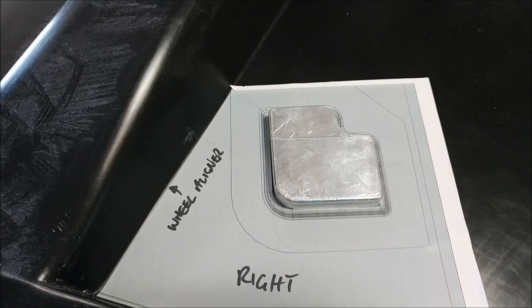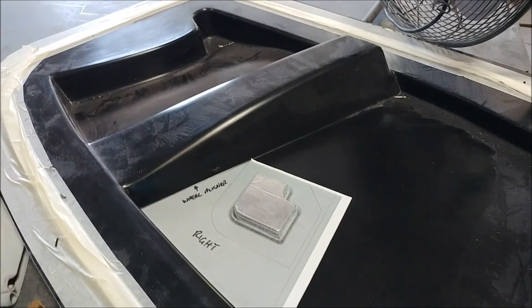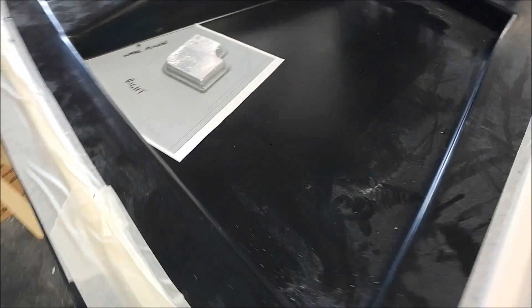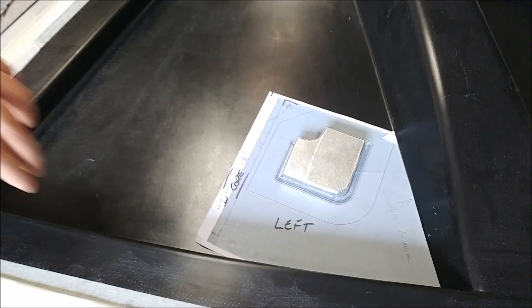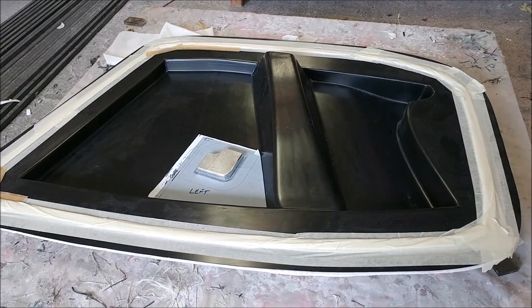Here's one of the brackets that lives either side of the nose gear. It has a little hard point — we just printed out a template for where it sits. And there's the one for the other side. Getting ready to lay those up; they basically live either side of the nose gear wheel.